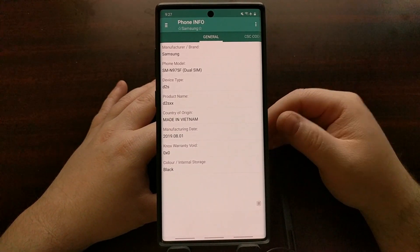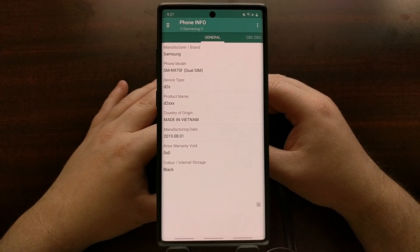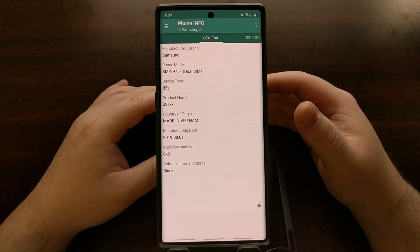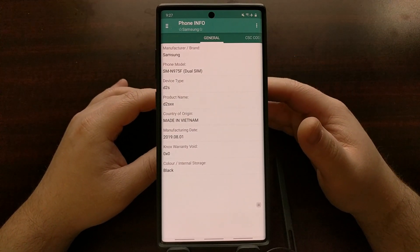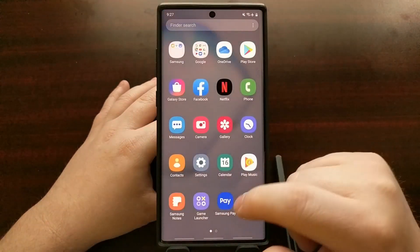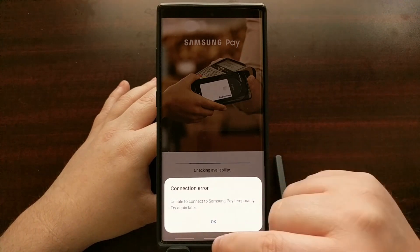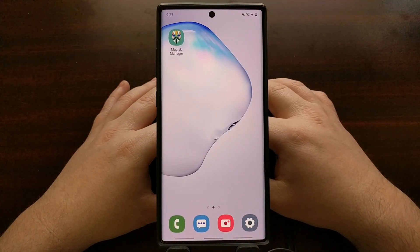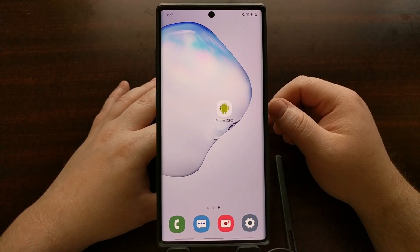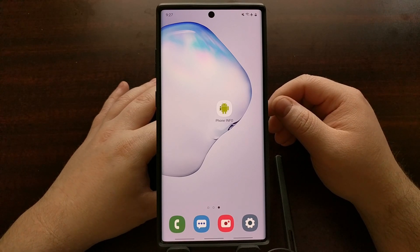My Galaxy Note 10 has the bootloader unlocked, and while that in and of itself will not trip Knox, I have also installed Magisk as my root method, and that's what's tripping Knox. You can see that by me trying to use an application that relies on Samsung Knox, which is just not possible.